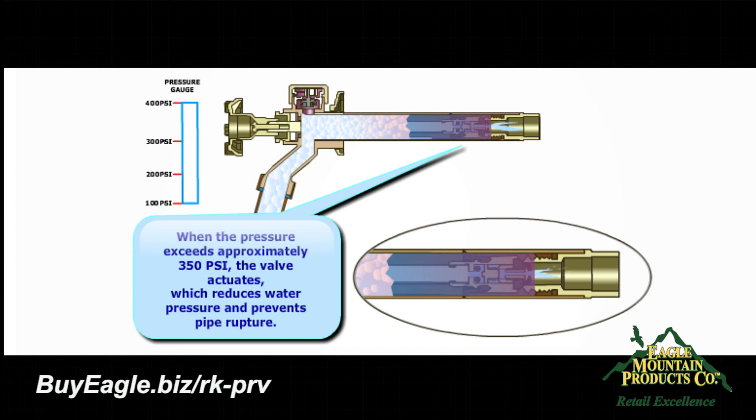Your faucet will be full of ice and will not operate until thawing occurs. However, you will not have the cost and hassle of replacing a burst faucet.